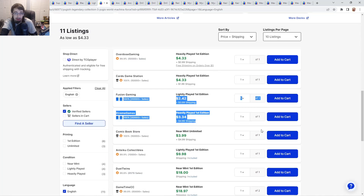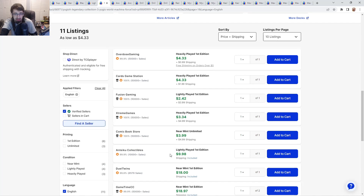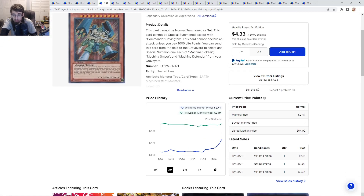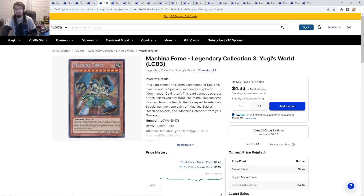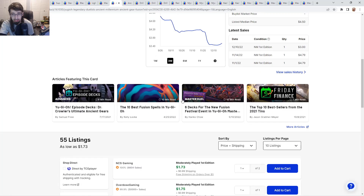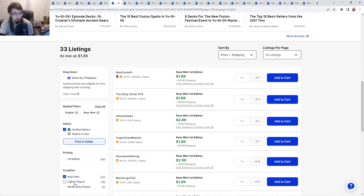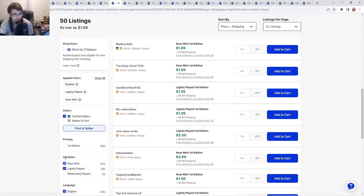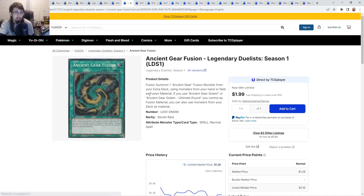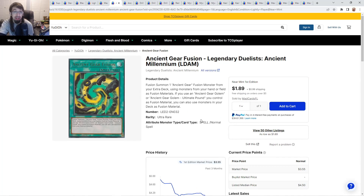Machina Force secret rare: lightly played copies go from $6 up to $10, then $18 going up to $55. I don't know why people are buying this card — all I know is it's not that great. In Machina I think you ran one, but I'm not sure you have to run it at one anymore. Ancient Gear Fusion from Legendary Duelists: Ancient Millennium — near mints and lightly played OGs are about $2 going up to $3. Not too bad for original ultras. The secret rares look really nice at about $1. Personally I think originals are going to age a lot better value-wise, but if you're looking to play this card, secrets probably look better.